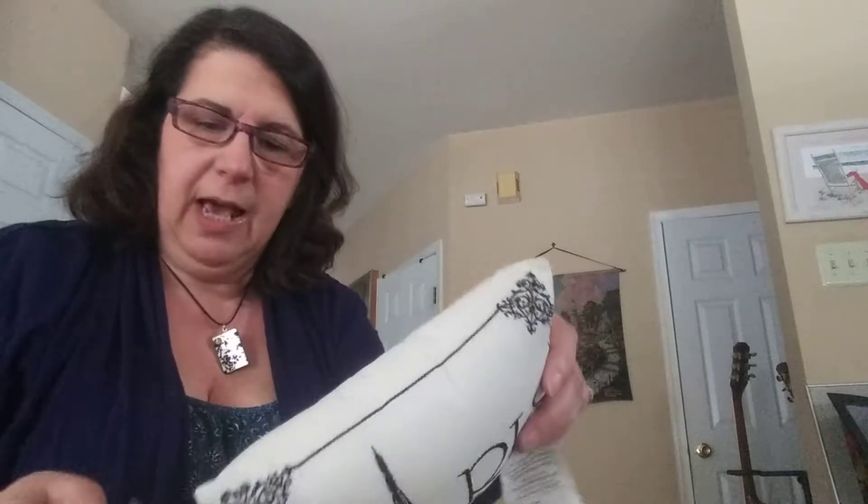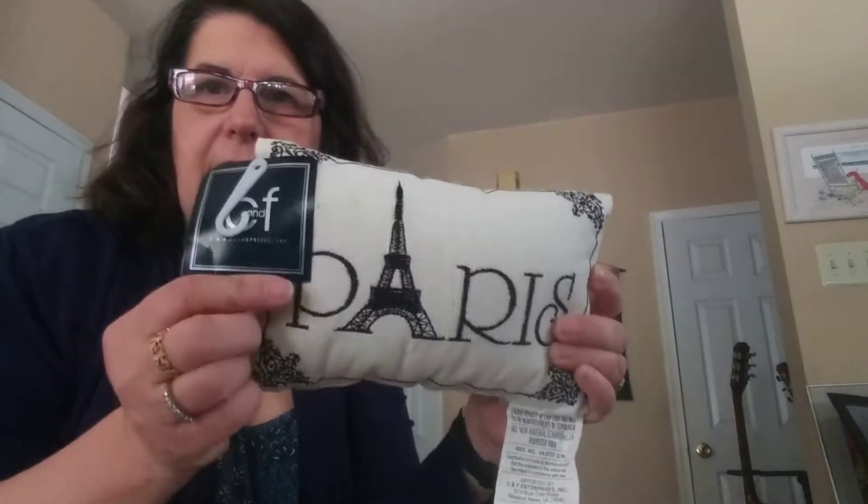This I picked up because I like to find items that are new with tags. I can list it as a duplicate. It's just a little decorative pillow, but it's got a tag on it — it's new, never been used. I was able to get two of them. So we'll see what happens with that, may not be a big deal.